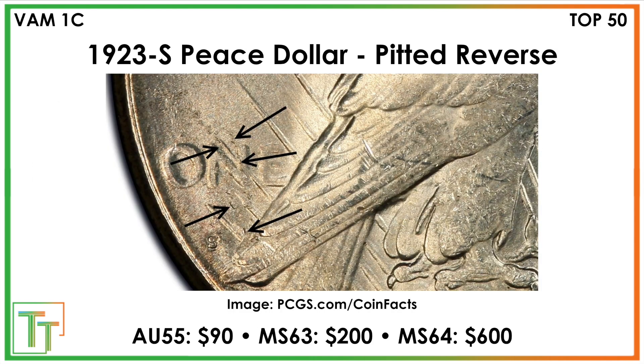In terms of some of the VAMs, first we have the Pitted Reverse — a Top 50 and Elite 30 VAM. The values are modestly more, roughly double in mint state 64, but not a huge jump for mint state 63. You're going to see a little bit of pitting right by the S mint mark — sort of looks like chips, but it's really just pitting on the eagle as well as near the wing.